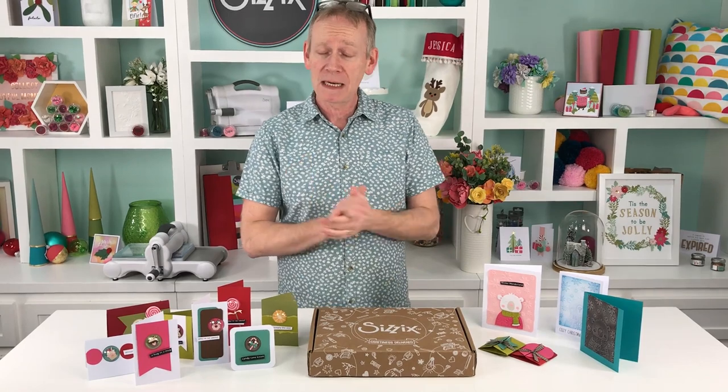Hello, good morning, good afternoon, good evening, wherever you are. My name is Pete and we are looking at the November craft box.